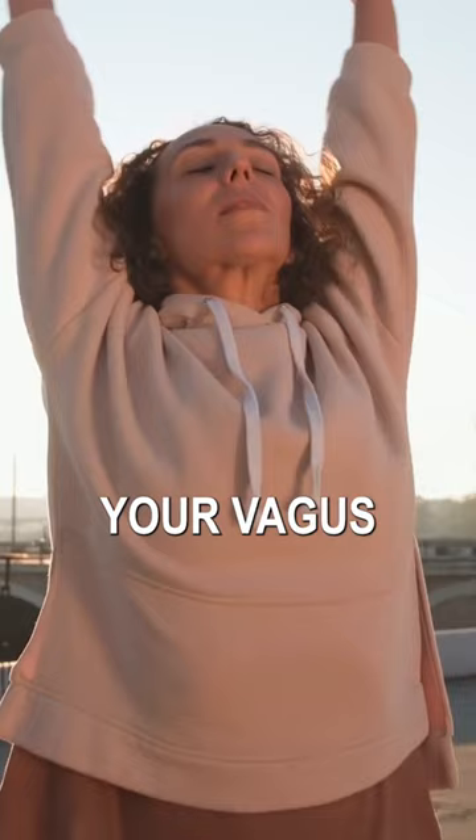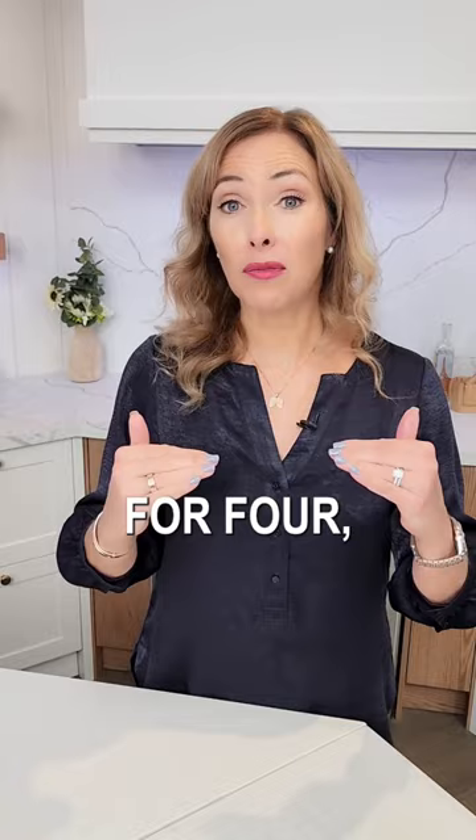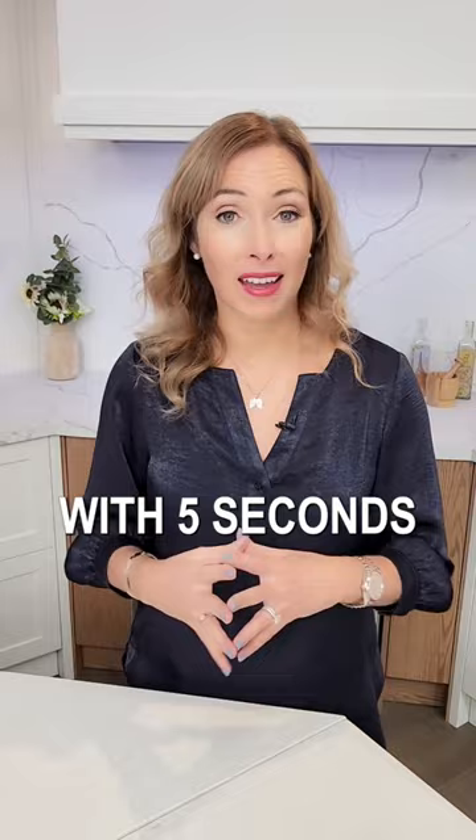You're inhaling for three, holding your breath for four, and then exhaling for five seconds — that extended exhale. Tip number three: feasting is fine, so enjoy those big meals over the holidays. You don't do it every day.